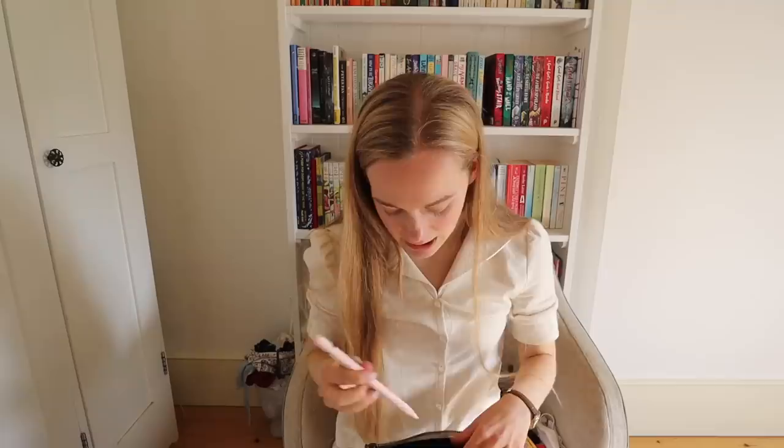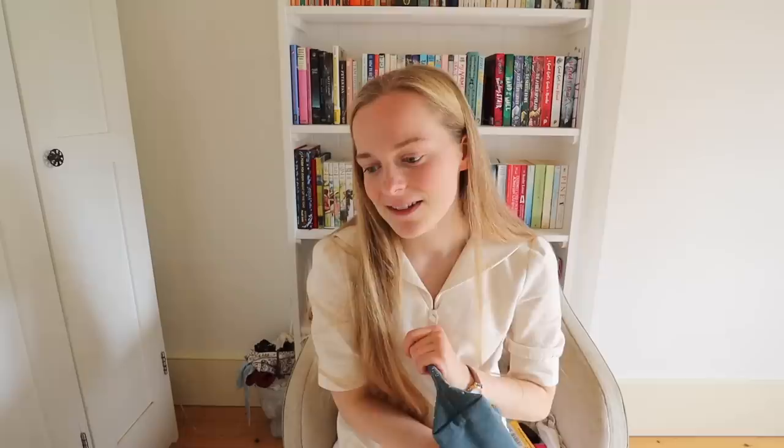That's everything! I hope this gave you some ideas of things you can keep in your school bag. I do bring rather a lot, but I find these things actually do come in useful during my time in education. Hopefully you got some ideas — good luck if you're starting school soon, I hope school's going well if you've already started, and I hope you have a productive week.